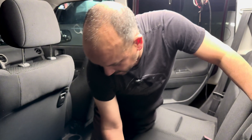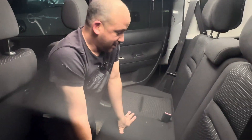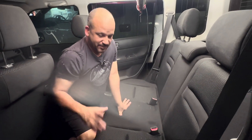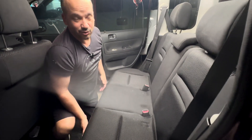Thankfully, Toyota in all its infinite wisdom put an access hole right underneath the rear seat, which makes it so much easier than dropping the tank. So if you have one of these and you want to change your fuel pump for whatever reason, first thing is come back here — this bottom seat pops off real quick.